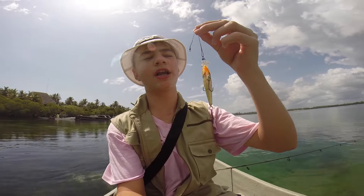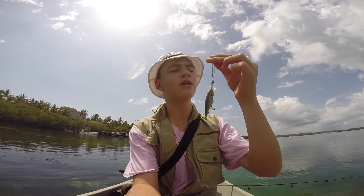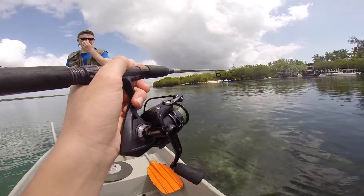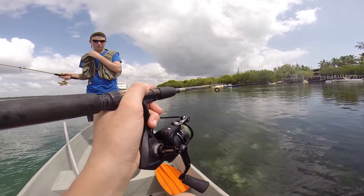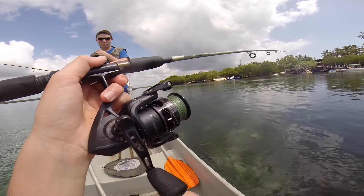Whereas I'm using a shallow balsa wood Rapala. It digs about one metre, so perfect for coral heads — don't get them stuck. The rod I'm using is a two-metre Shimano and a Penn Conflict reel with a nice braided line.